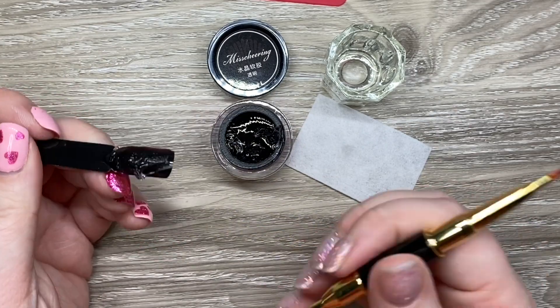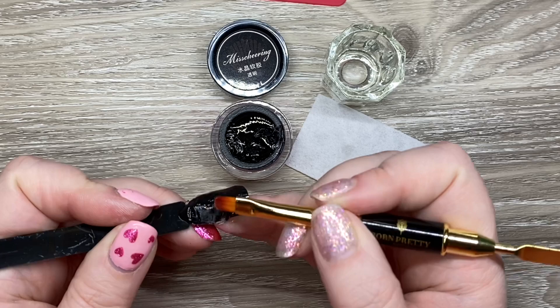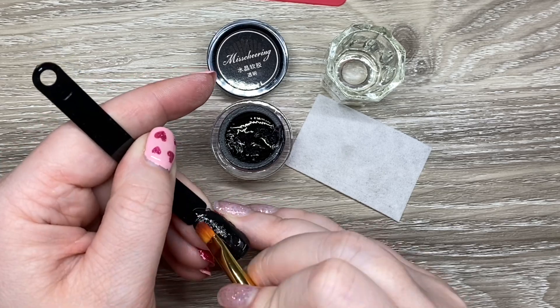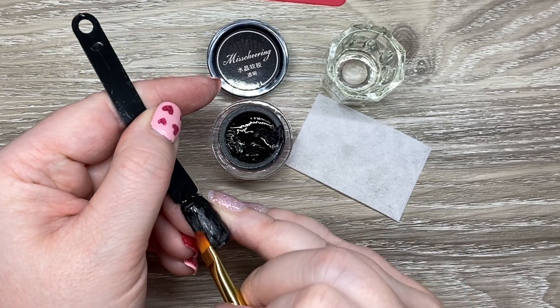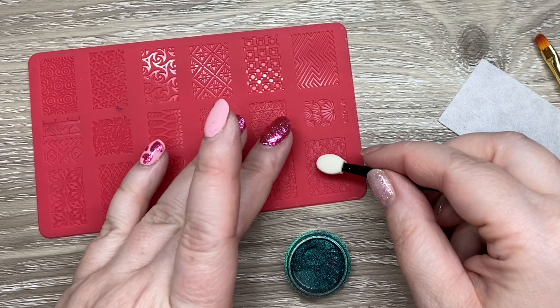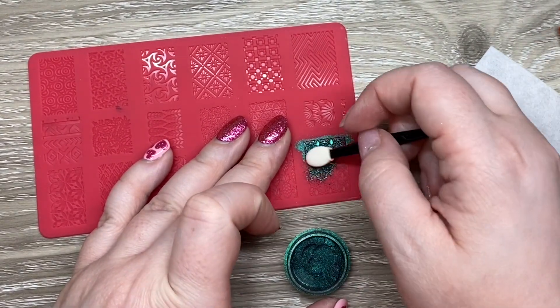I used a little bit of alcohol and kind of patted it through. You really have to be super, super firm with this and press it really hard — it doesn't really like to move very easily. I think that's a good thing because you want a nice thin layer and you don't want it moving when you squish a template on top.